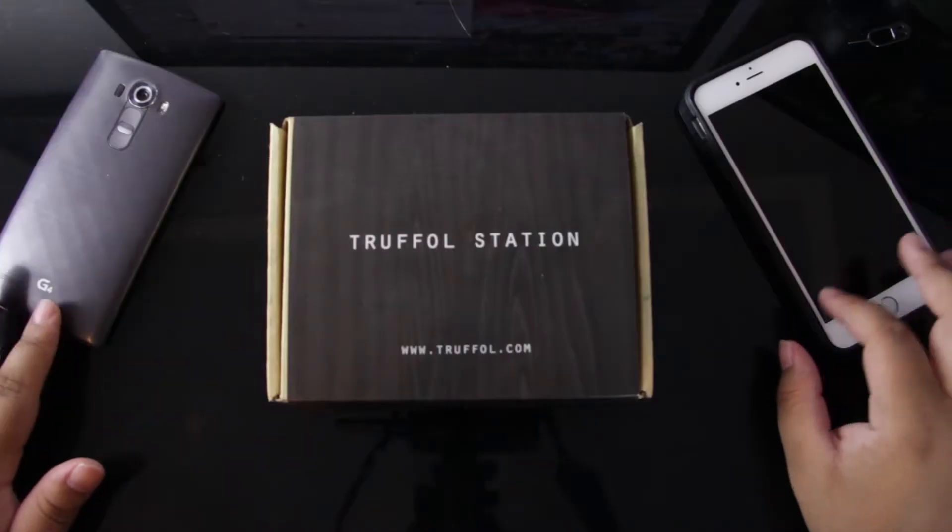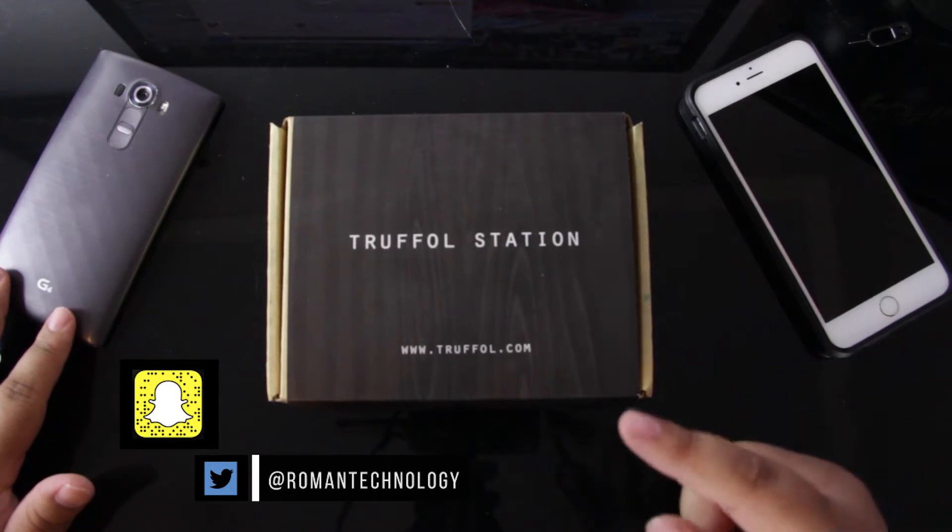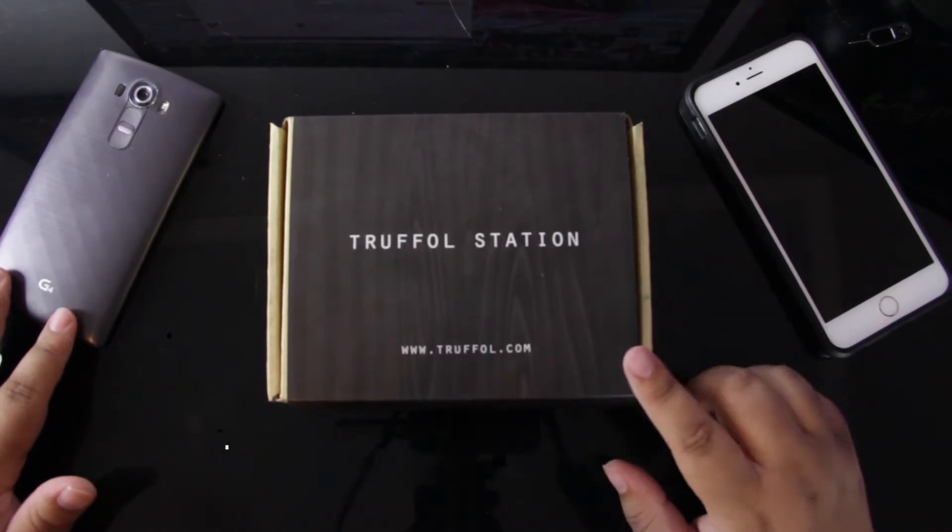Hello everybody, how's it going? On behalf of Roman Technology, my name is Phil Begnaud. In today's video, we're going to be taking a look at the Truffle Station 5-Port USB Charger.